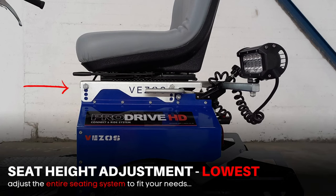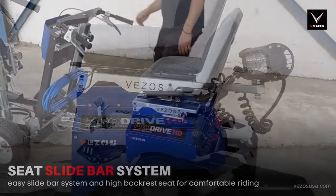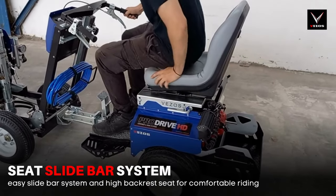If needed, the entire seating system can be raised, giving you a higher sitting position. The ProDrive HD has a comfortable wide seat with a high raised backrest and an easy slide bar system as an additional seat setting.